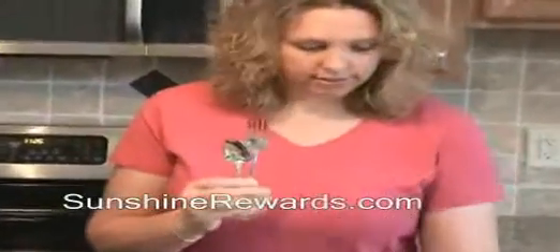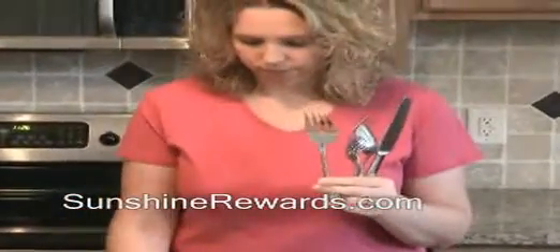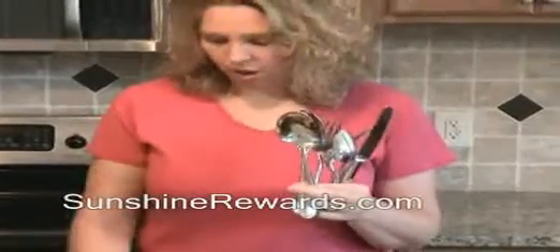As you can see, this is a great everyday pattern. I have all the basics: a big fork, a little fork, a big spoon, a little spoon, a knife. In addition, I also have some great serving pieces. All of it matching.